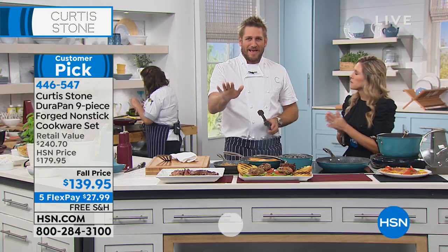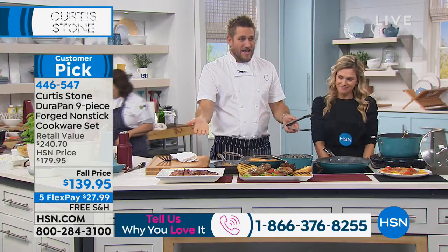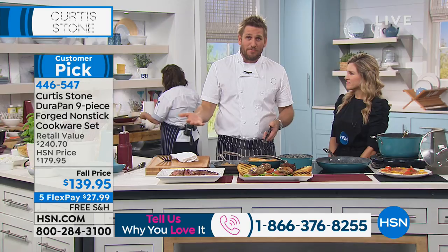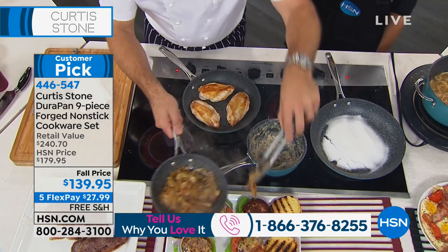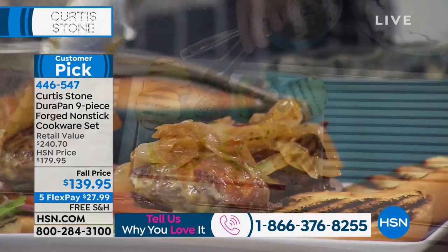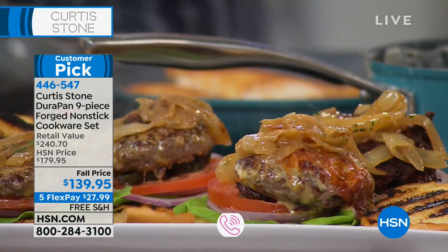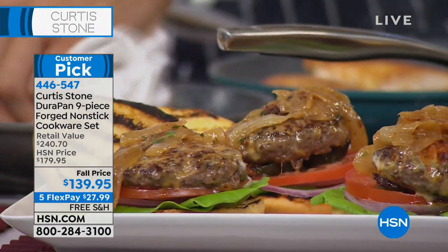I'd love to hear if you're cooking brunch this morning. This is what I love about the HSN customer — they know a deal when they see it. Look at this set. You're getting all of this for $139. It's an incredible value, and we have Flex Pay. Flex Pay means you put $27.99 on your favorite charge card or debit card. We're taking care of the shipping and handling — that's an additional savings for you today. And we give you a 30-day unconditional money-back guarantee.